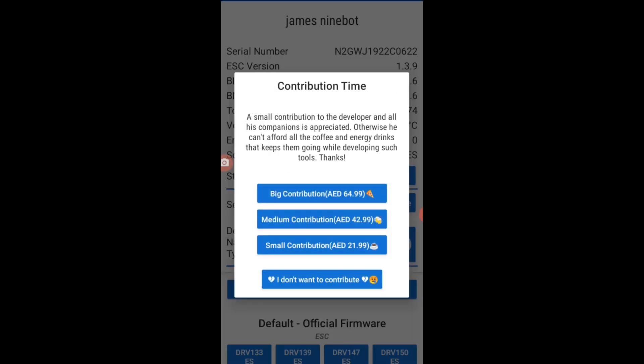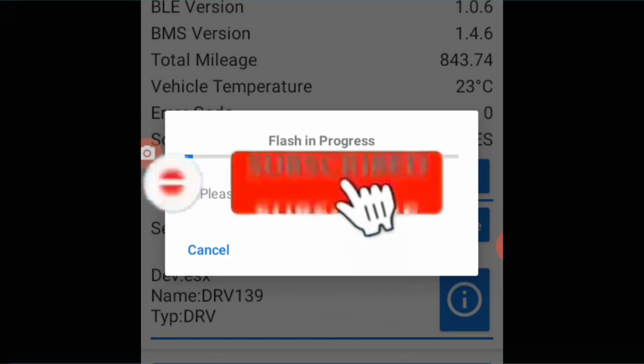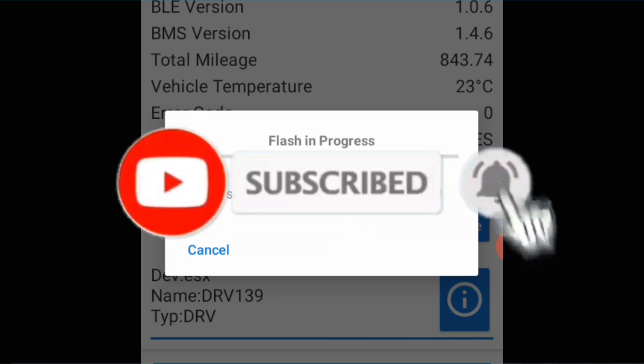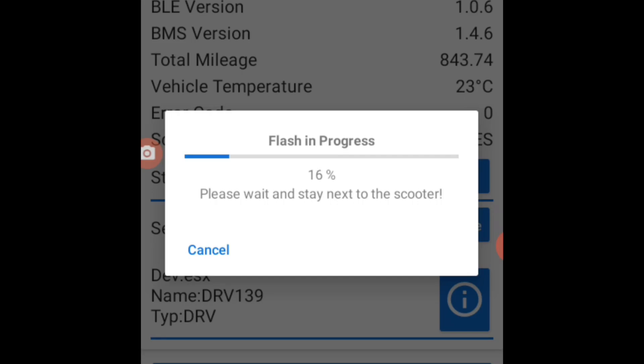There is an option for Contribution — for me I don't want to contribute, so I'll press 'don't want to contribute.' As you can see, flash is in progress, so let's wait until 100%.